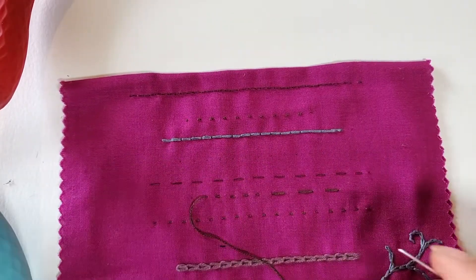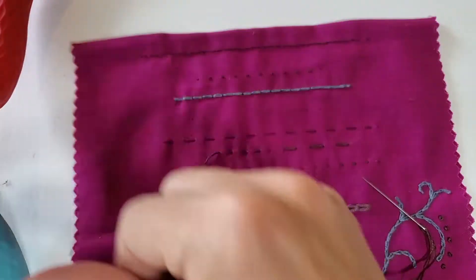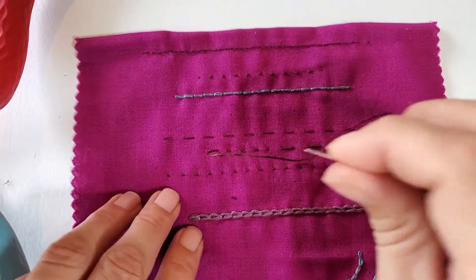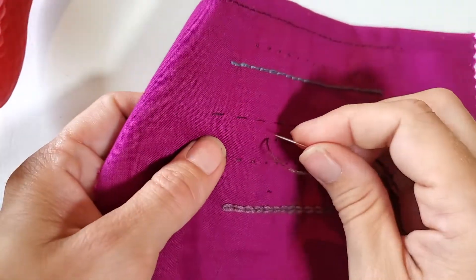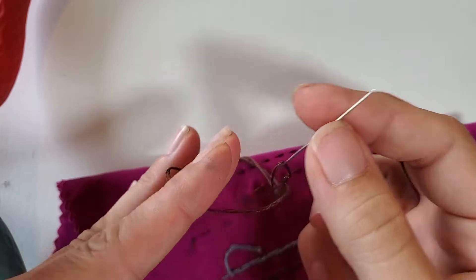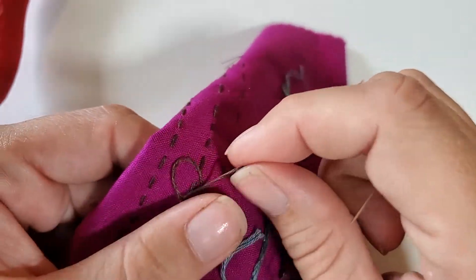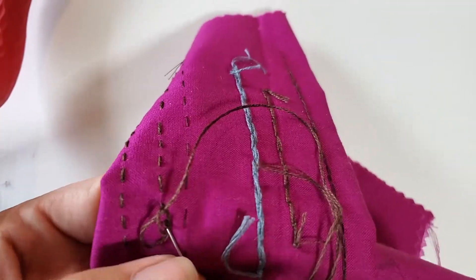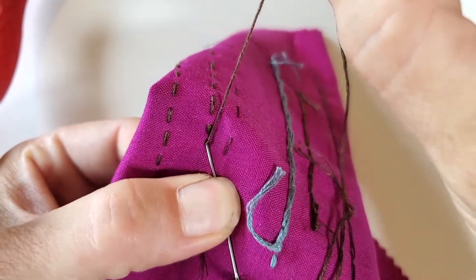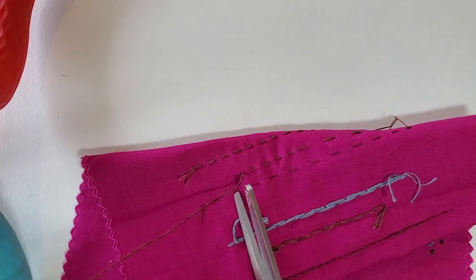That would be the running stitch — a nice easy stitch. If you need to do a large area, say a border around something, you'd probably want to use the running stitch because you can do it really quickly. If you're outlining something, or it's something that won't be seen later because it gets covered up, use the running stitch because it's nice and quick. To finish, always go through the back side and tie yourself a knot. Get it as close as you can — hold your thumb there, take the needle, and drag the knot along the needle to get it up nice and close.